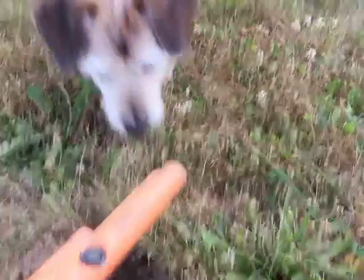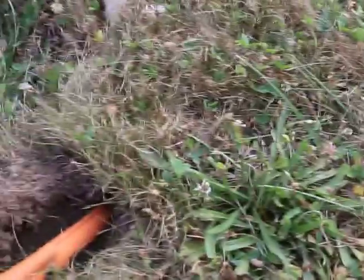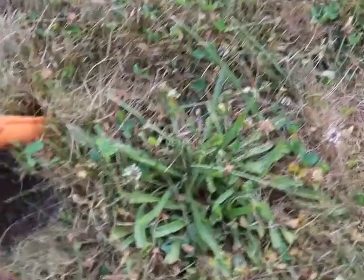Come here Harley! This is your pinpointer — when you get close it beeps. I can see it's saying my hole was a little bit off. It's right there.